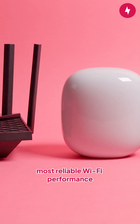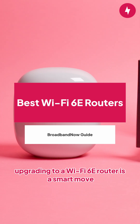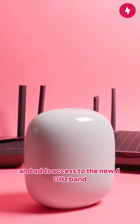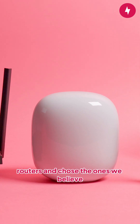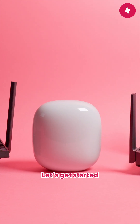If you're looking for the fastest, most reliable Wi-Fi performance, upgrading to a Wi-Fi 6E router is a smart move. Wi-Fi 6E takes everything great about Wi-Fi 6 and adds access to the new 6 gigahertz band, delivering even faster speeds and reduced network congestion. We've tested and reviewed a handful of Wi-Fi 6E routers and chose the ones we believe suit every type of household and internet user. Let's get started.